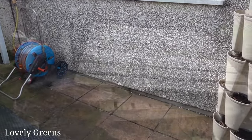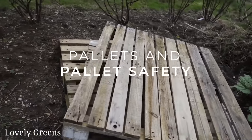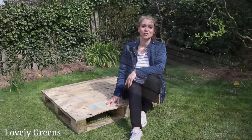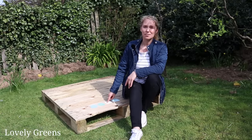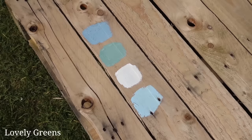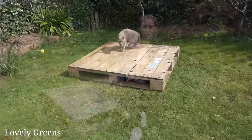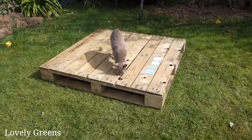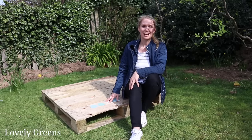We're back with the pallet. This one has been at the house for almost a year — my boyfriend Josh ordered some work supplies and it arrived on this. If you are under lockdown, please don't go around looking for pallets — you can use other recycled materials and save this idea for later. But if you do have some pallets, this is a great project for right now.